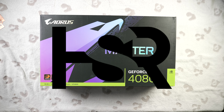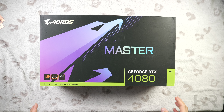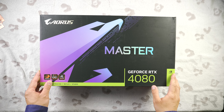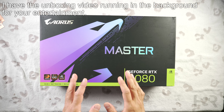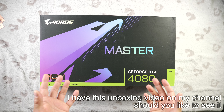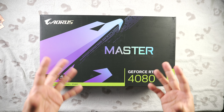Hello everyone and welcome back to Honest Straightforward Reviews. I'm excited to share my thoughts on the Gigabyte Aorus Master RTX 4080. This is a complete and thorough review, and I'll be putting it up against the Founders Edition 4080, the Founders Edition 3090 Ti, and the Founders Edition 4090. If you're new here, please consider subscribing for more honest reviews on the latest technology.